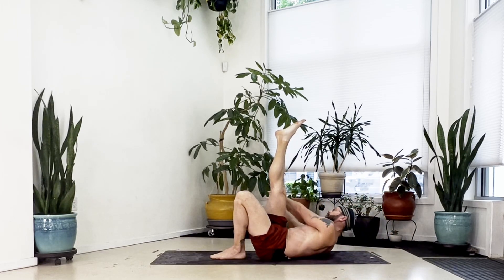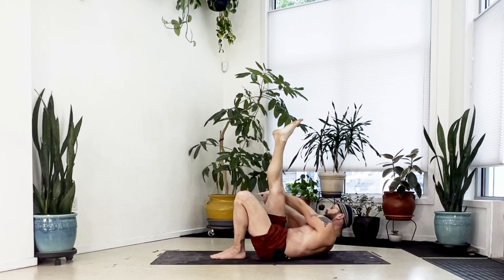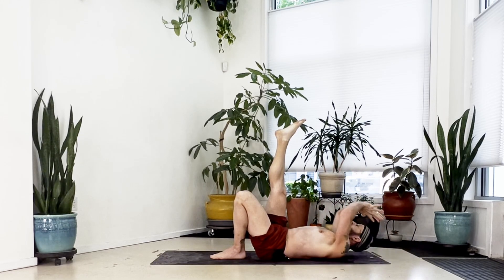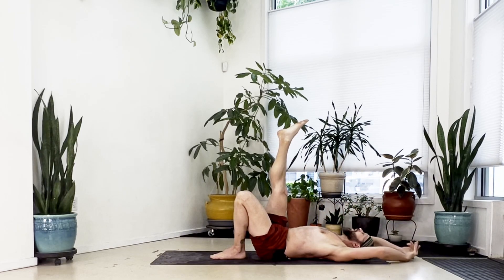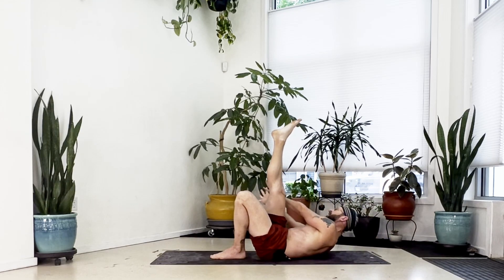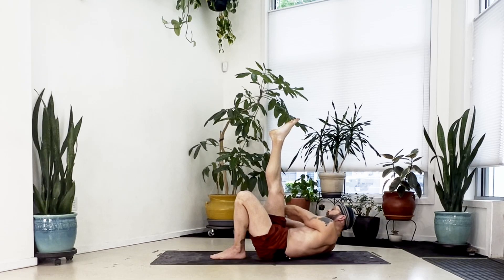Continue: inhale reach long, exhale curl right — three. Inhale reach long, exhale curl right — four through seven. Inhale reach long, exhale curl right — eight. Inhale reach long, exhale curl right — nine. Inhale reach long, exhale curl right — ten. Now inhale reach long and hold here.